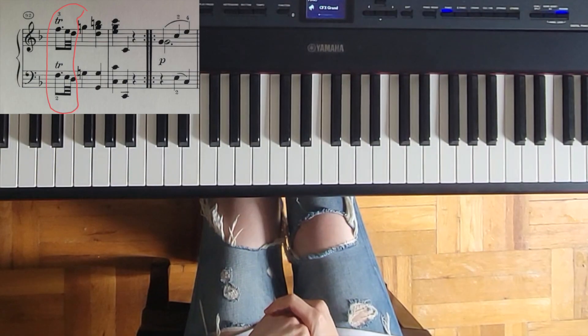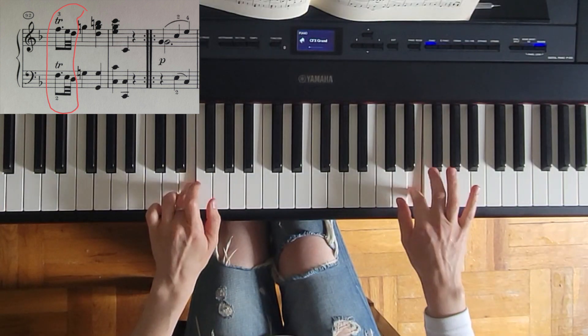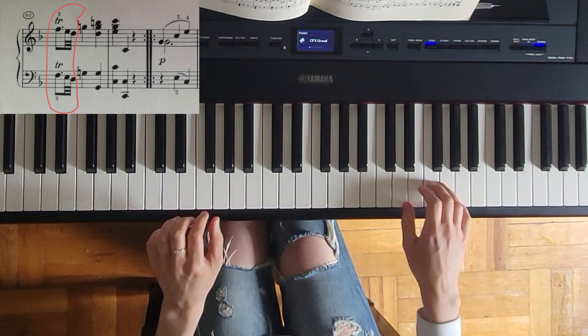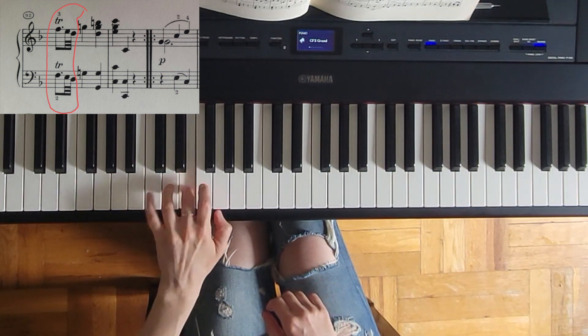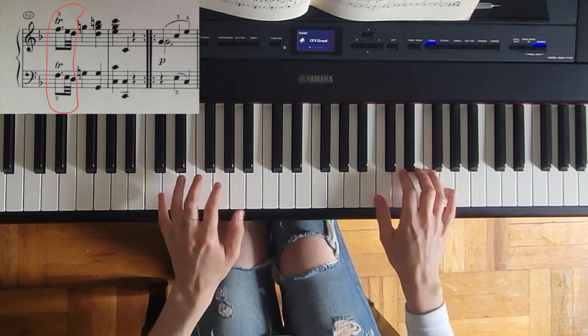Another example where you can utilize the symmetrical fingering is from Mozart's Sonata in F major, No. 12. The fingering is 3-2 and then 4-3-2-1, instead of something like this which is, first of all, uncomfortable because those four fingers are less agile. Plus it's not symmetrical, so it's going to be a little unbalanced.